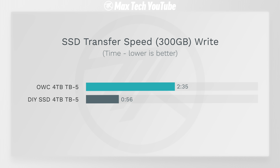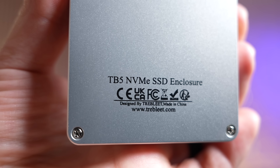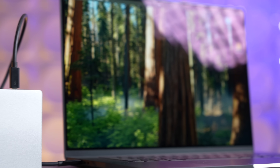The big takeaway: the Trebleet DIY SSD is $100 less expensive than the OWC and three times faster at transferring files. For the first time ever, this external SSD is actually faster than the internal 1TB SSD. It's less than half the price of upgrading from 512GB to 4TB through Apple. And at $370 for 2TB it's still a killer deal — rather than spending thousands on built-in storage you'll never fully use before selling the machine.